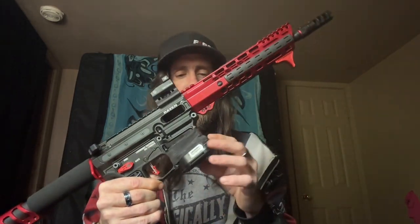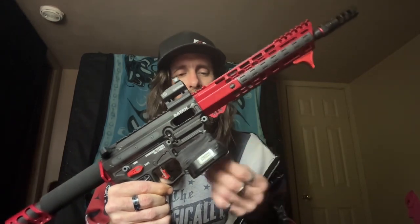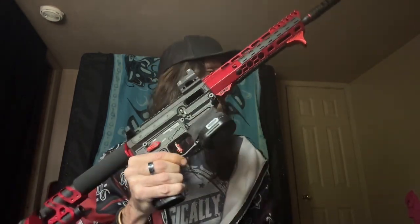Moving up from there, I've got the Vortex Venom little 6 MOA dot on a UTG riser — something I had kicking around. And obviously the Techwell megwell, which is kind of nice.